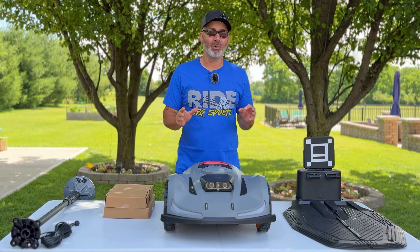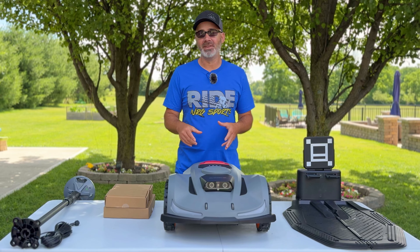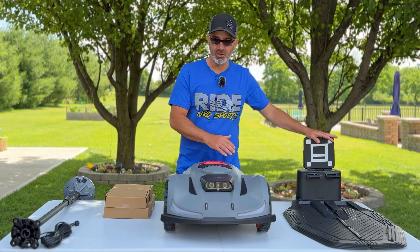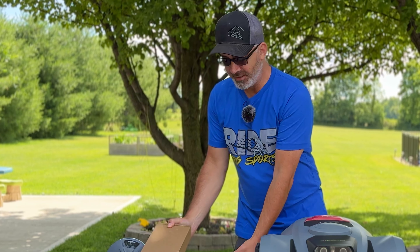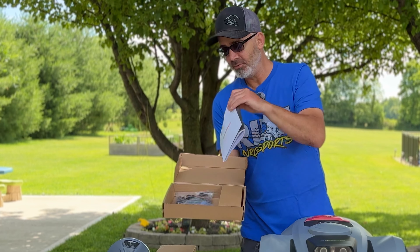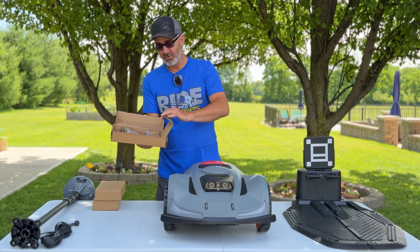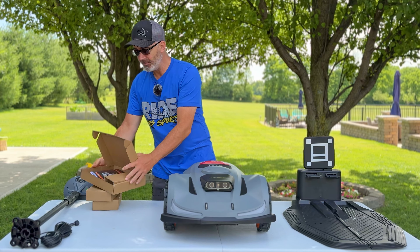I'm going to quickly show you what comes in the box. This is the base — this is what the mower docks into to charge. You've got your charging units, a charger and a power supply. In the accessories box you have the manuals, spikes to stake the unit down, extra spikes, and extra blades, which is nice that they include those.